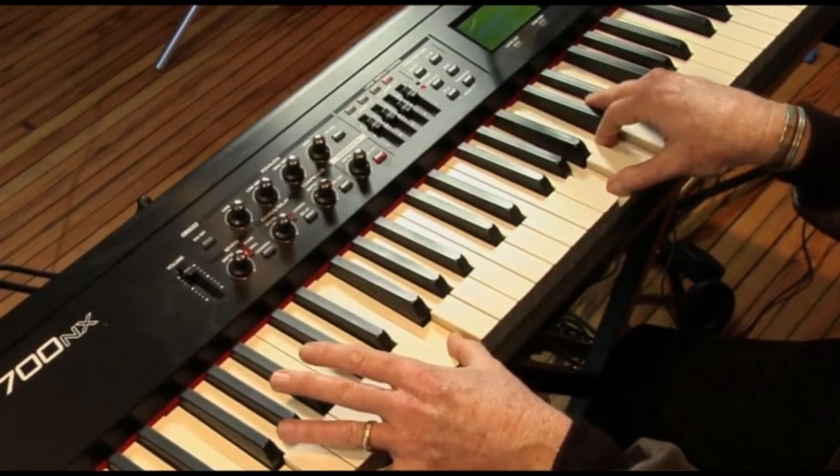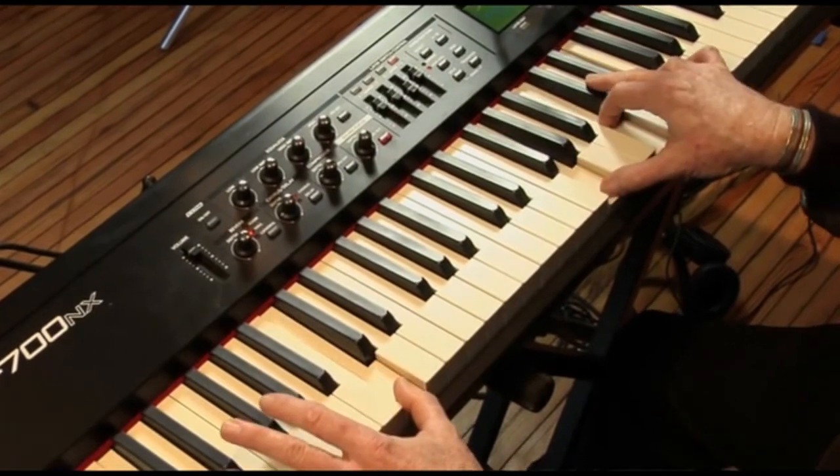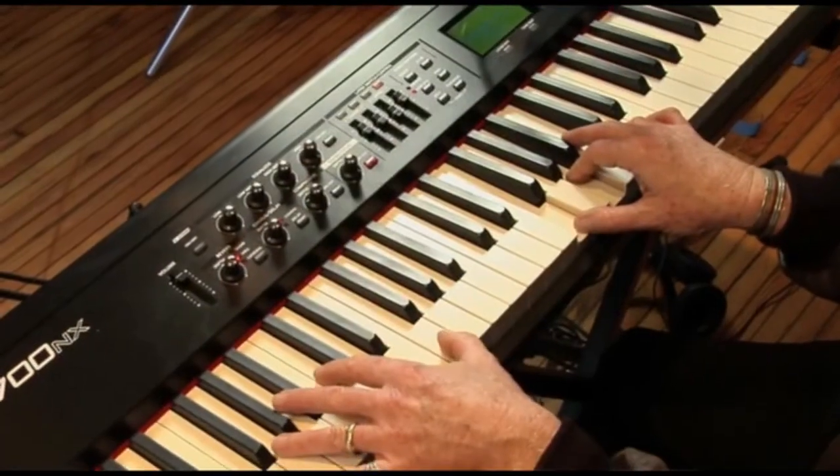Here comes a nice ending: G, F, C. Let me show you what the F is. F, A, C, with F in the bass.